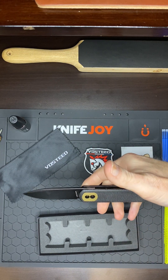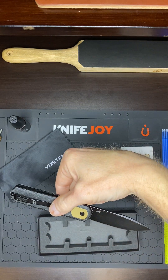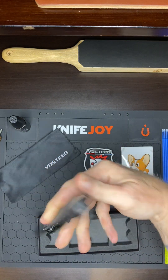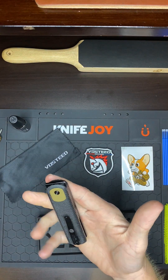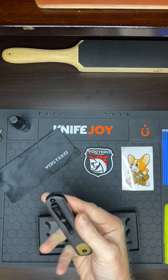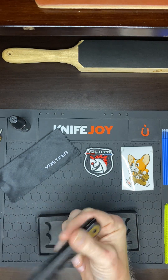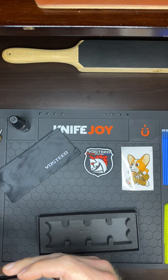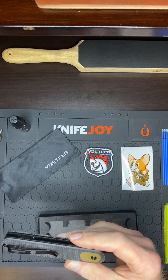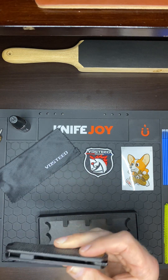So there's the blade — pretty basic drop point shape. The steel is 14C28N, which is one of my favorite blade steels. Hardware-wise, it looks like we've got T8 screws all the way around, except the pocket clip, which has T6. That's fine, that's normal.